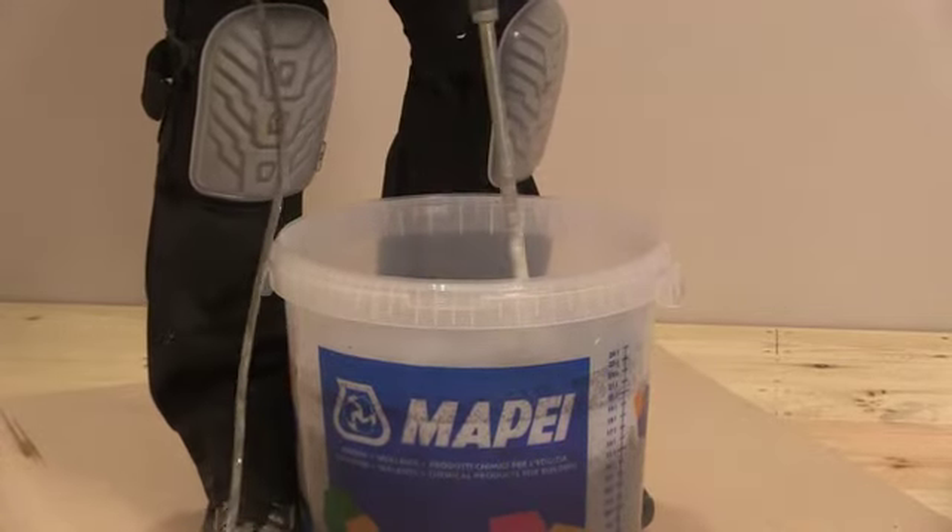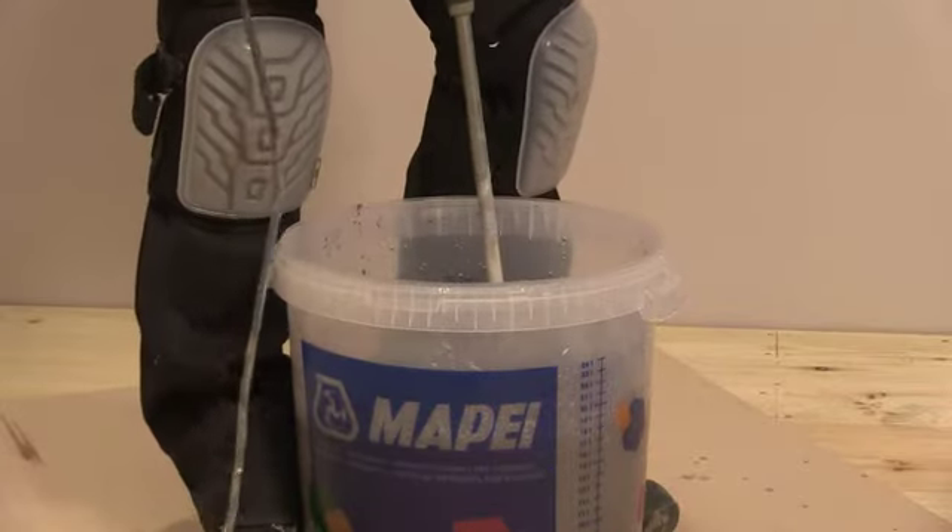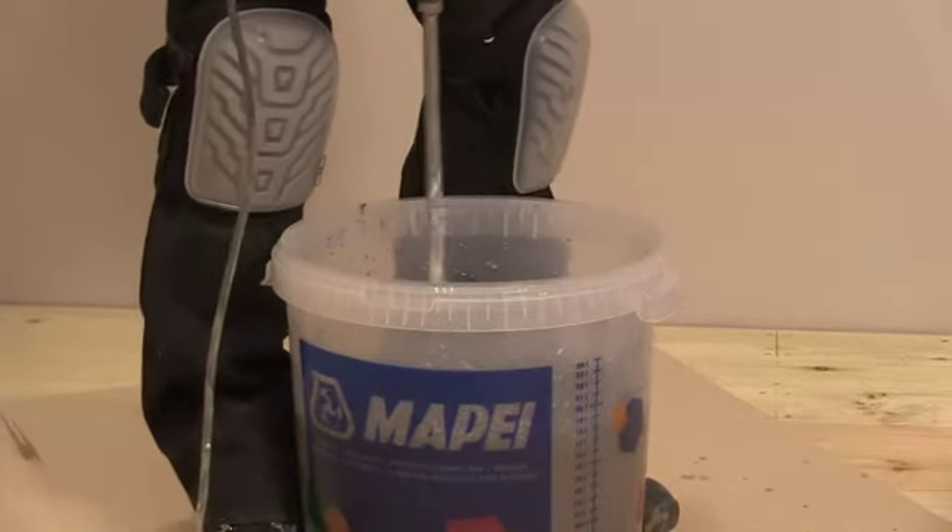Allow the product to stand for 2-3 minutes, which will allow the product to slake. Mix the adhesive again with the mechanical stirrer. The adhesive is now ready to be applied to the substrate.